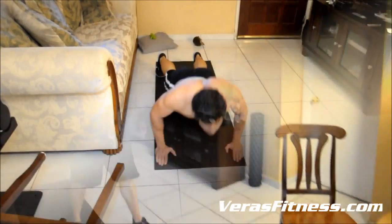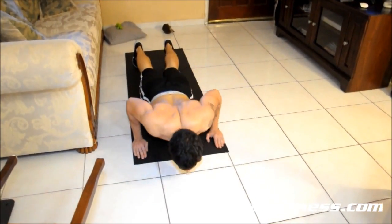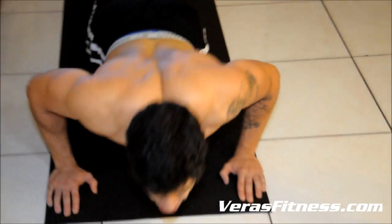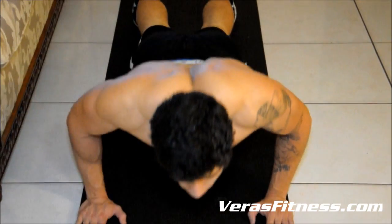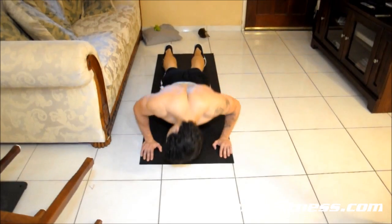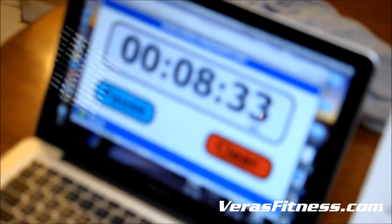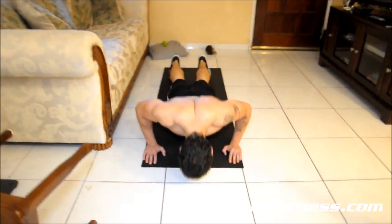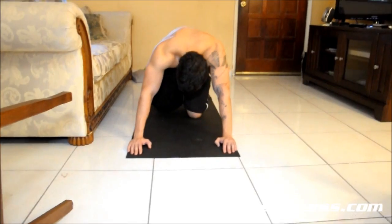Alright, push-ups. If you need a break, take it. Use your knees — it's totally okay.